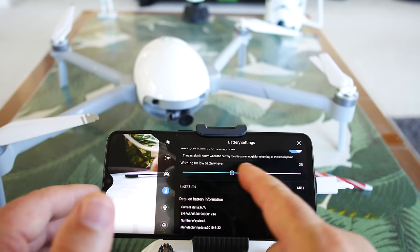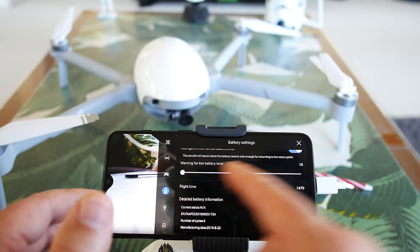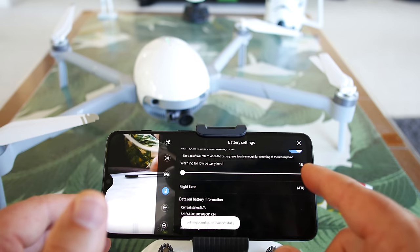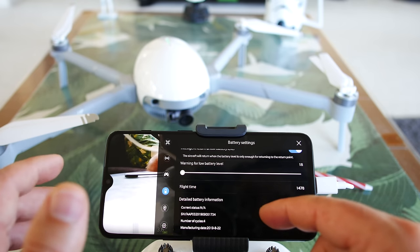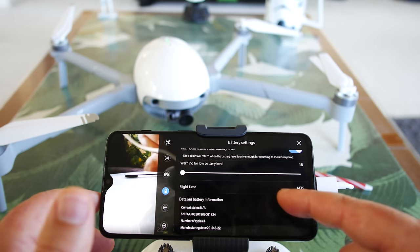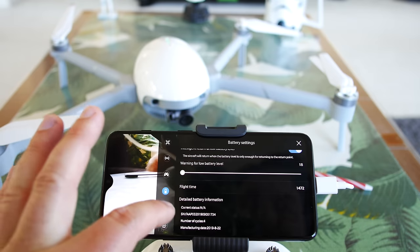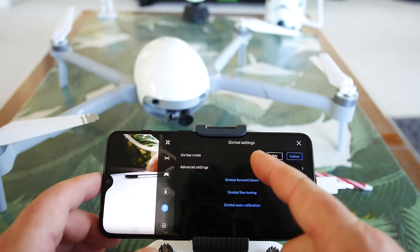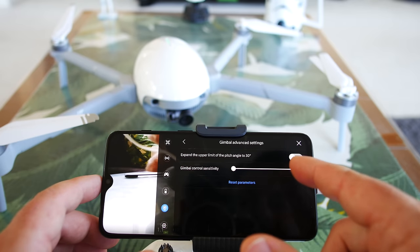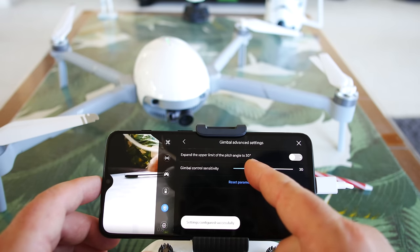Warning for low battery level — the percentage can go down to 18, so at 18% it will give some warnings. Flight time is 1,475 — not sure if that's seconds. The gimbal settings allow you to do FPV or follow mode. Advanced settings let you control sensitivity, which is always good to lessen. Unfortunately that number doesn't seem to be changing — staying at 30 for some reason. There's also an option to expand the upper limit of the pitch angle by 30%, for people who want to pitch it up higher than level.